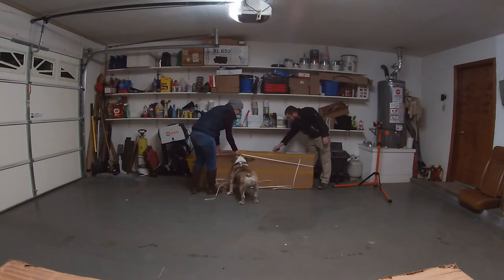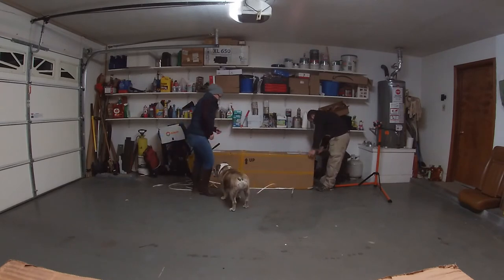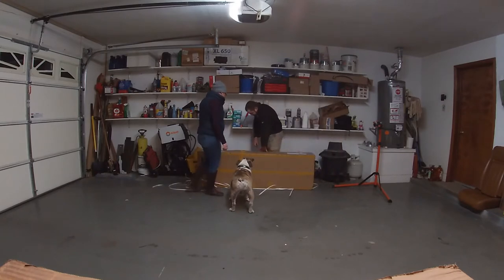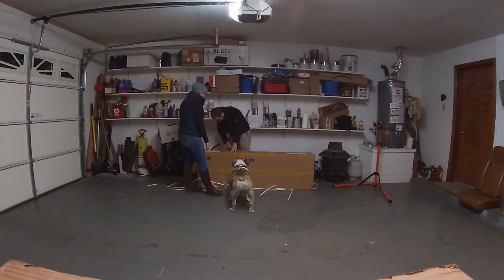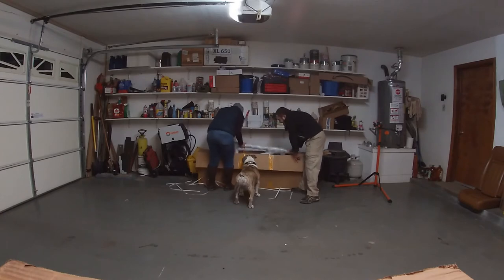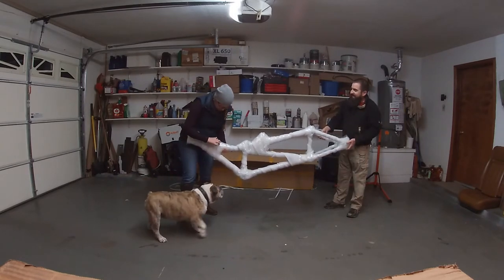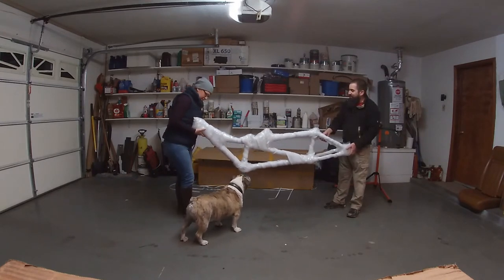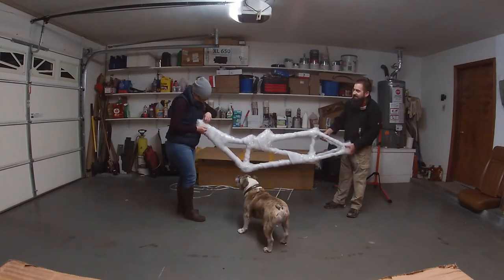We spent a month designing this from scratch, and we have no idea what's inside this box — we've seen one picture. The box is gigantic, like this is huge. Full box for scale. And inside is a very well-wrapped, very light chunk of metal. 18 pounds for the box. When you see us again, we will have this unwrapped and we will be building us a bicycle.